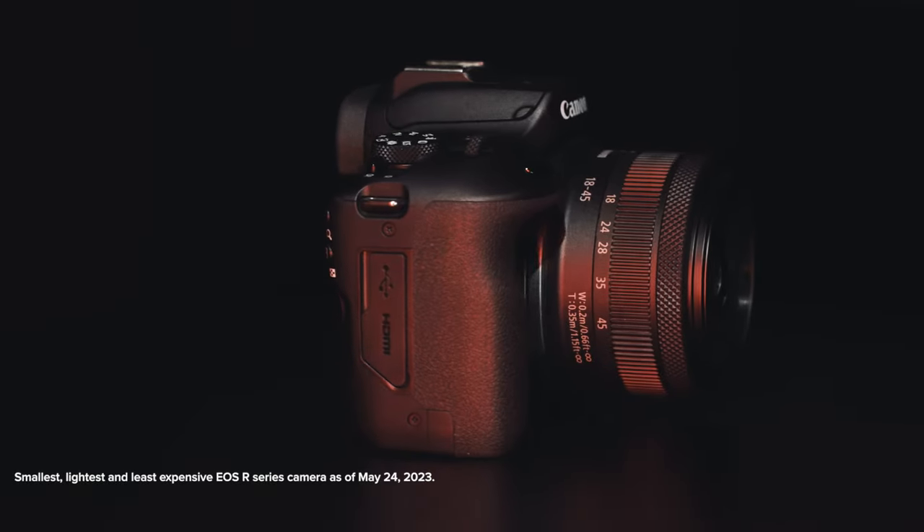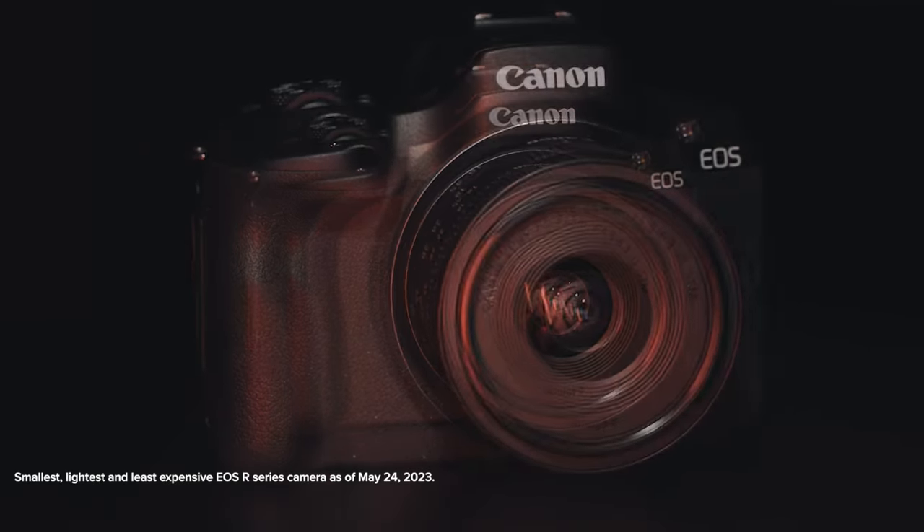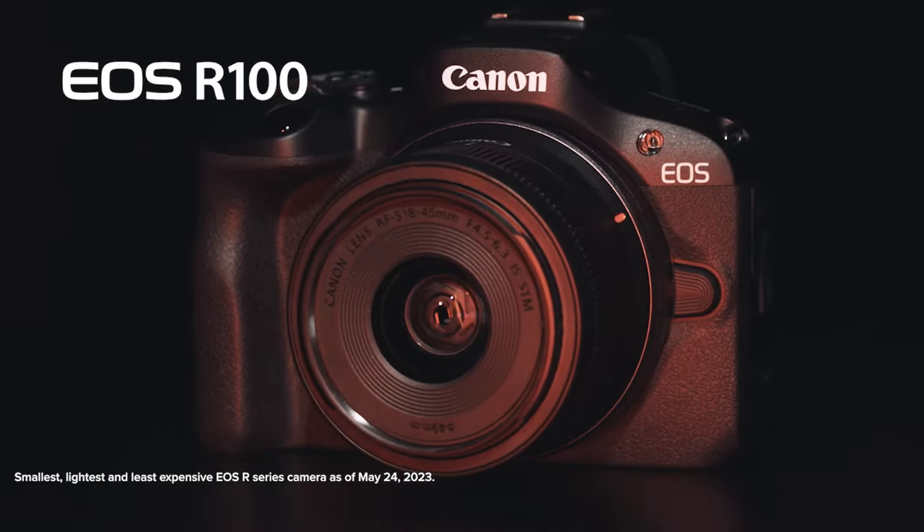Canon is launching its smallest, lightest, and least expensive camera to date in the EOS R mirrorless system, the Canon EOS R100 camera. I'm John Lorenz from Canon USA with details of this fantastic way to enter the world of mirrorless photography and video.